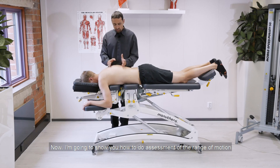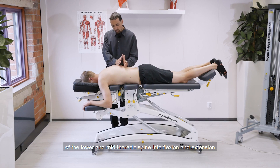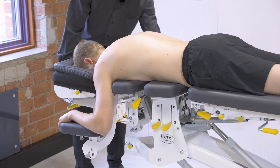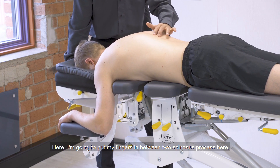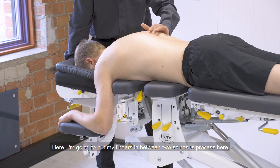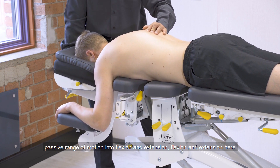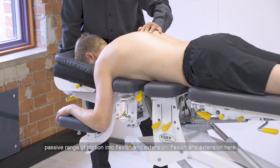Now I'm going to show you how to do assessment of the range of motion of the lower and mid thoracic spine into flexion and extension. I'm going to put my fingers in between two spinous processes here and assess the passive range of motion into flexion and extension.